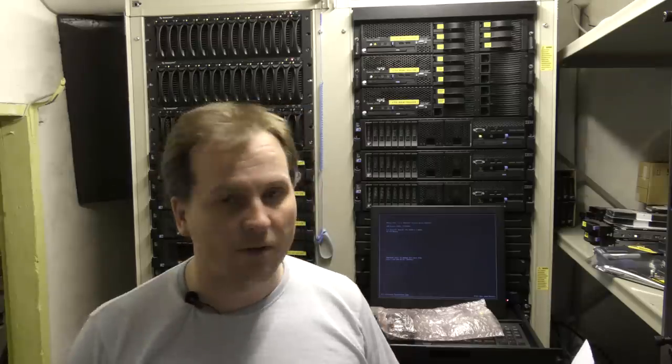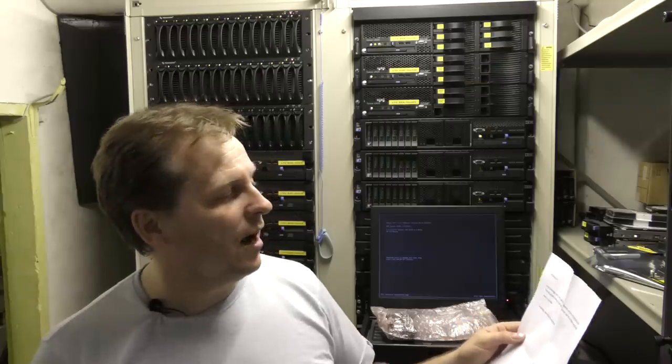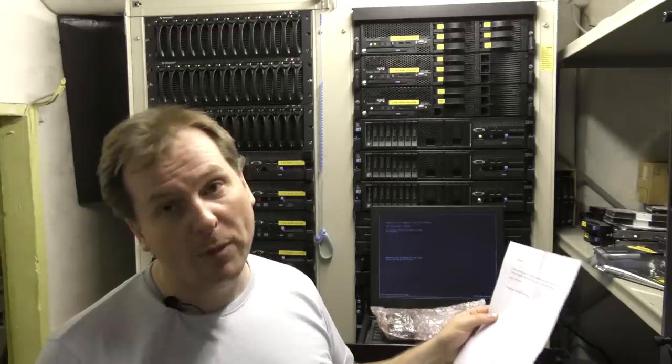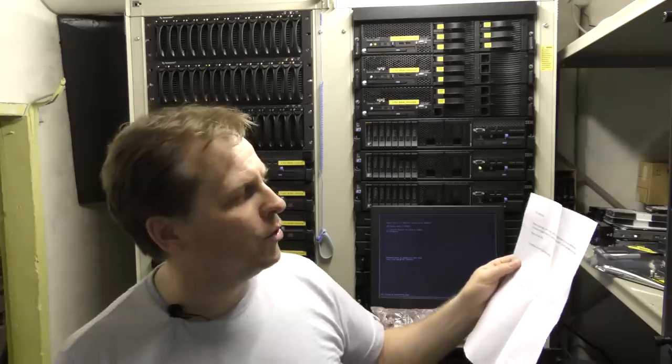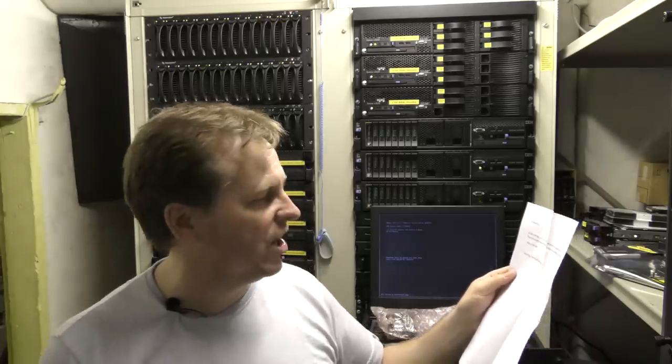This is Hank from the Netherlands, or Holland, and he writes: 'Hi Morten, in this package are three CPUs — Intel X5460s. Maybe you can use them for your Patreon project or put them on the shelf. I don't use them any longer. Have a nice day. Greetings from Hank from Holland.' They have been on the shelf for quite a long time because I kind of forgot about them.